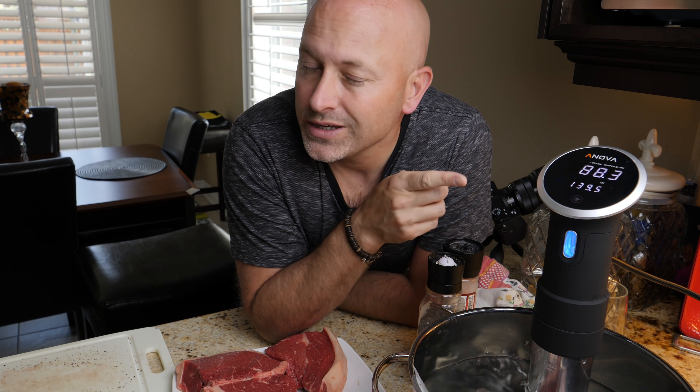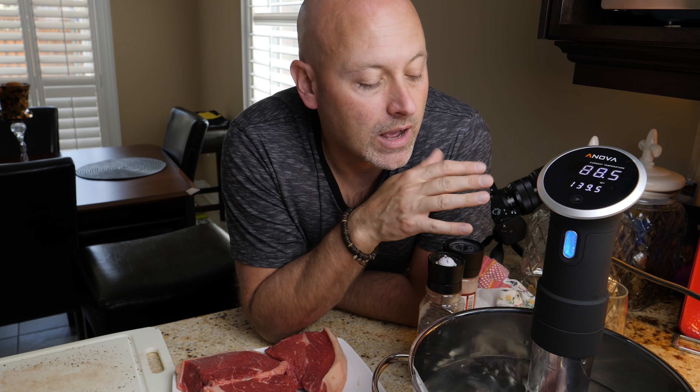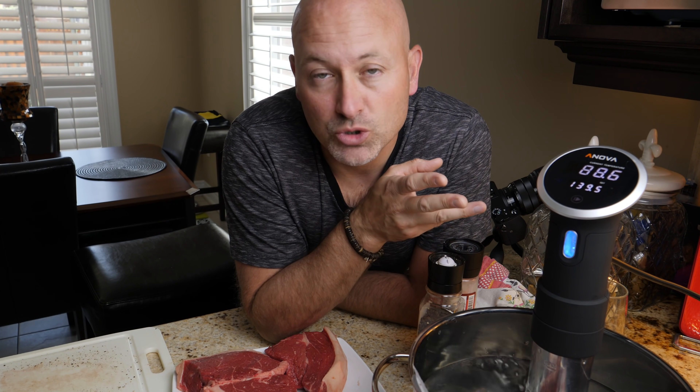Let's step you through it and show you the final results. Keep it in mind for Father's Day — it's what my dad's getting. Shhh, don't tell him. It's a super gift, guys.